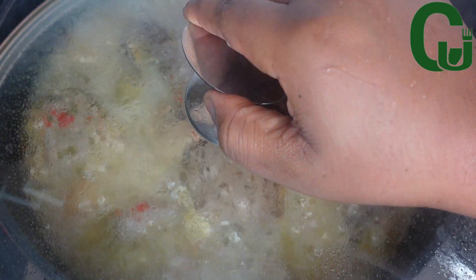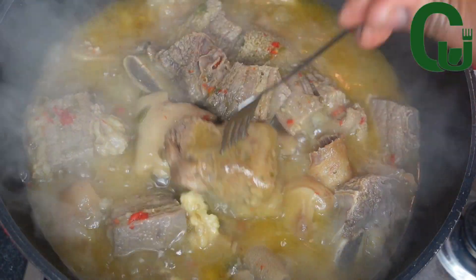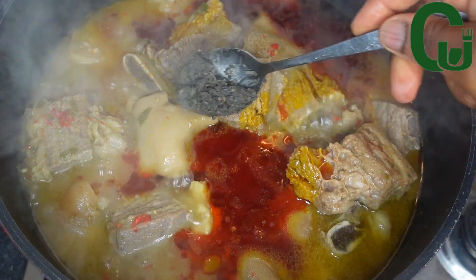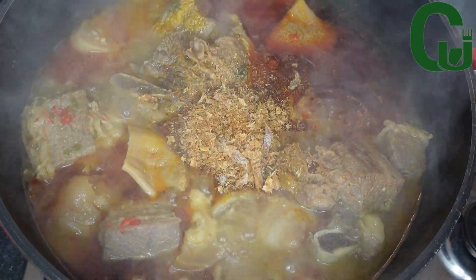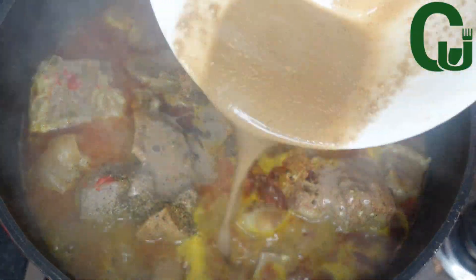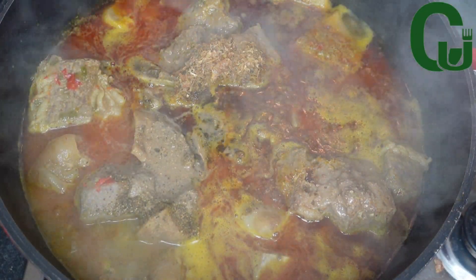At this point I check on the proteins and they are 90 percent cooked. Next I'll add my palm oil, ogiri, crayfish, ground ozeza seed, and my thickener, which is mixed with water so that it doesn't form lumps in the soup.